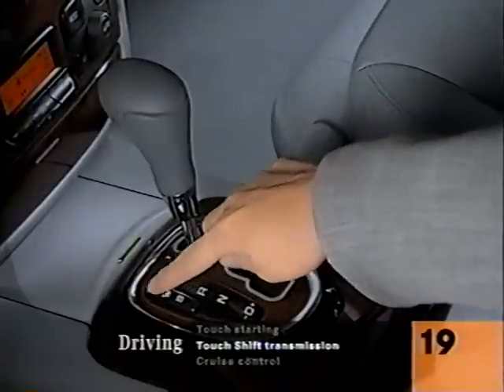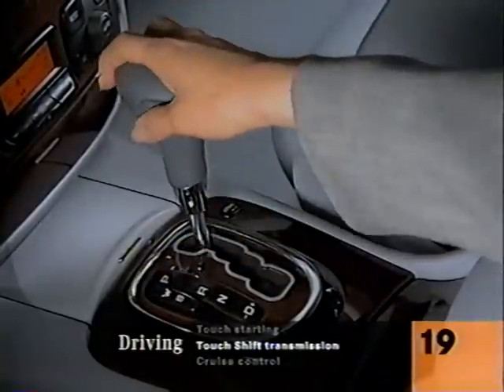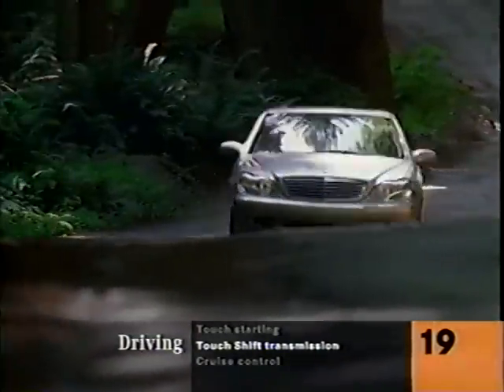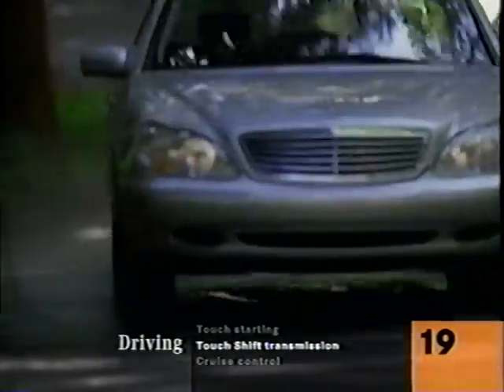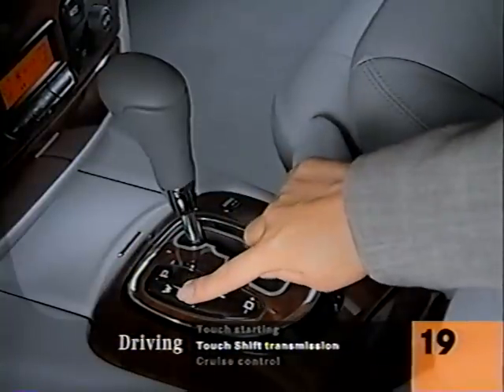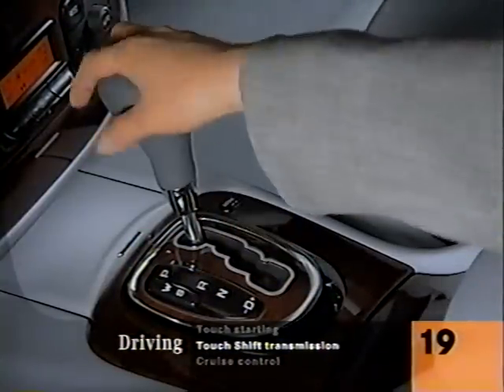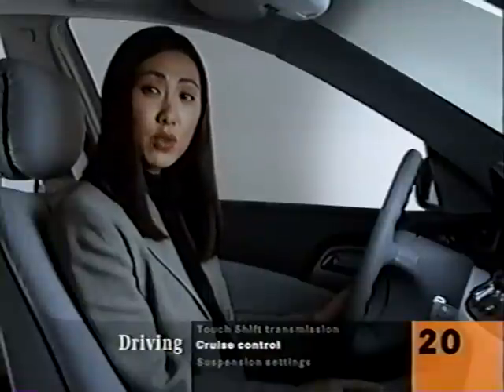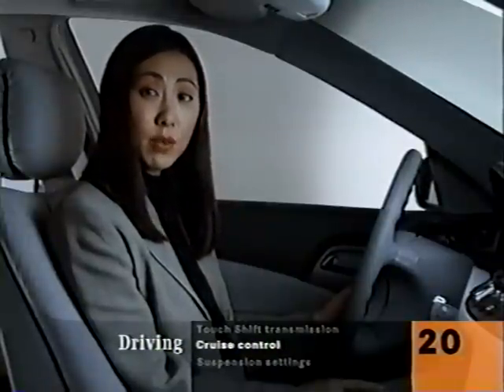There's a W/S mode switch by the shifter. Set it to W for winter or wet and it will start out in second gear — even in reverse — for better control on slick wet surfaces. Set it to S for normal first gear starts. The cruise control is fairly easy to figure out, but only use it if traffic and weather permit, and never use it if the road is icy or covered with snow.